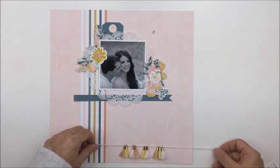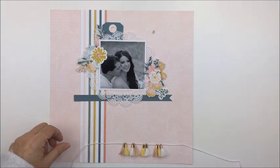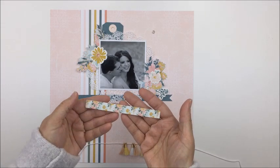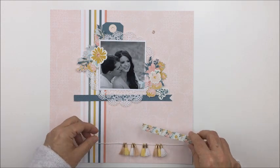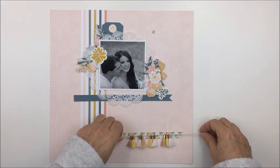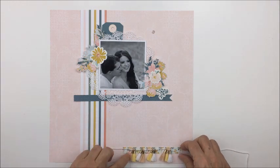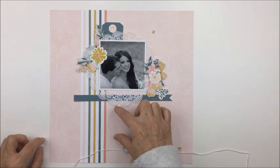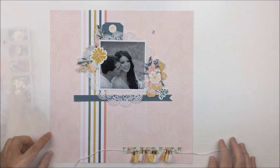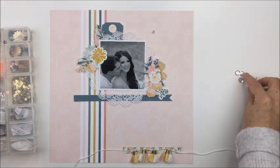That was a white tag that I covered with some of the darker blue paper from the kit, and then I used one of the little circles for the hole in the tag, which was provided with the kit. Now I'm taking these little tassels and I've put some white cord through the little openings in the tassels, and I'm going to back those onto that die cut strip.